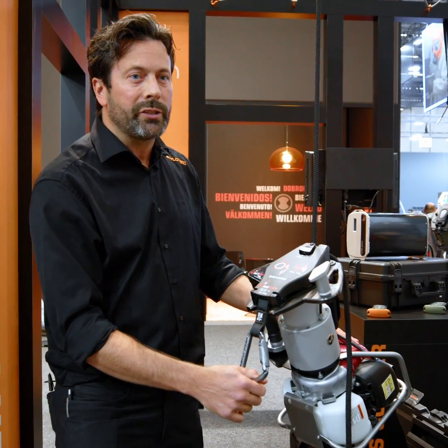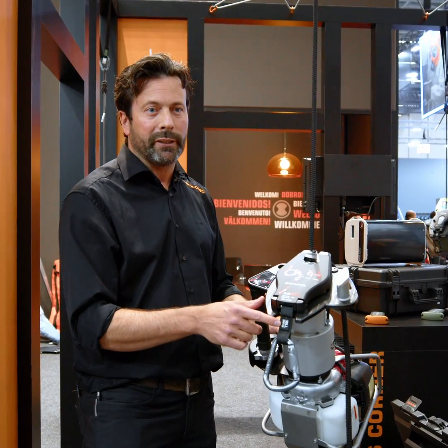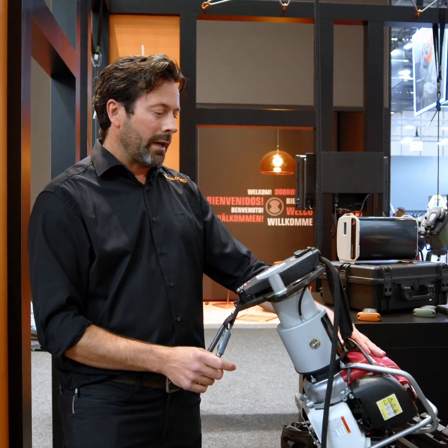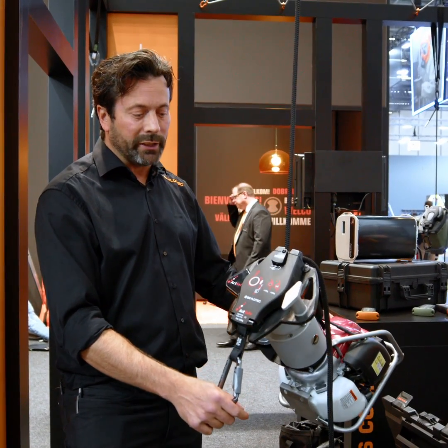This is the ActSafe PMX winch, suitable for lifting 250 kilograms. It runs on gasoline four-stroke and is a very robust machine for outdoor use only.